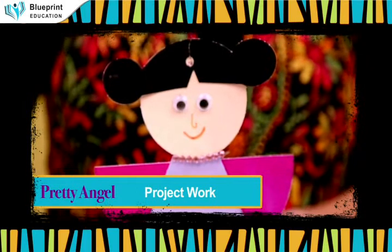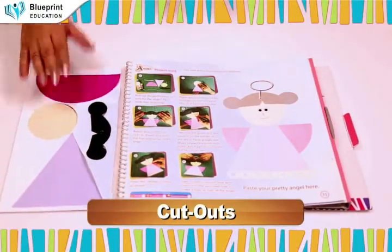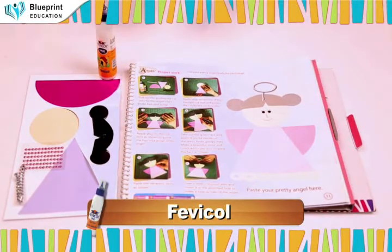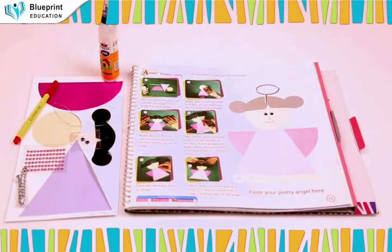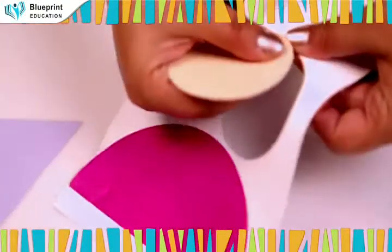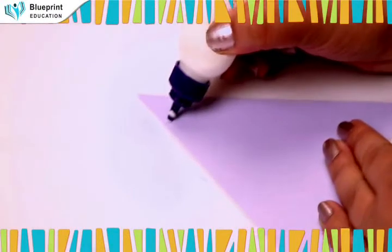Pretty Angel project work — get your pretty angel ready for Christmas. Materials required: the perforated cutouts, lace, heavy card, red sketch pen, googly eyes, necklace string. Pull out the perforated cutouts for the angel's face, body, hair, and wings.